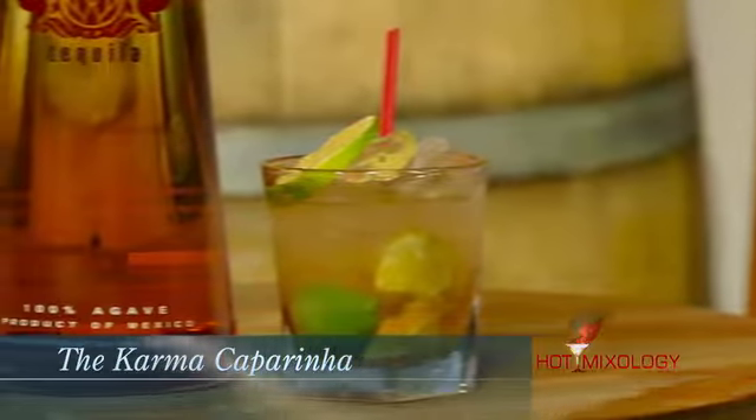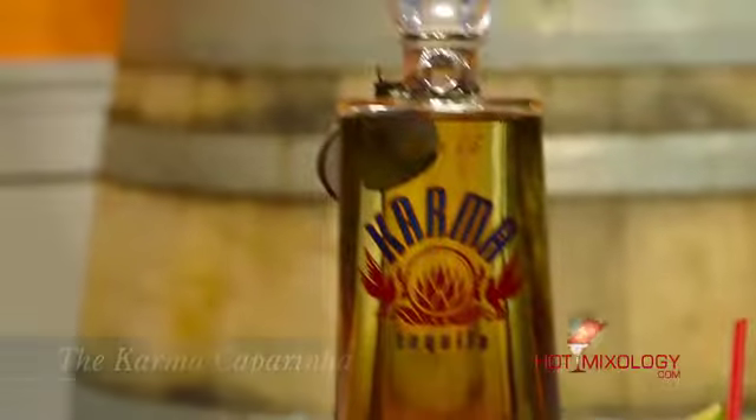Nice. Beautiful. What do we call this again? The Karma Caporina. And it is Hot Mixology — spring fun and flavors. We're going to be right back on Hot Mixology, talking about the great Karma Tequila. Salud, everybody.